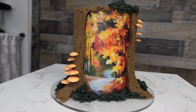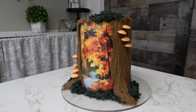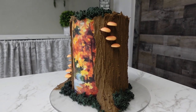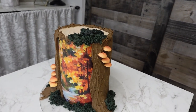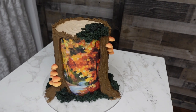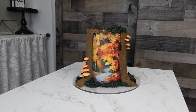Hey guys, welcome back to my channel. For this tutorial I'm going to do something new that I have not done before, and I honestly don't know if I've ever seen it before. What this is is a hidden image cake design. I'm going to show you how I do it on my YouTube channel, but this might be a really cool Instagram kind of design because you're going to see the background on how it's done.